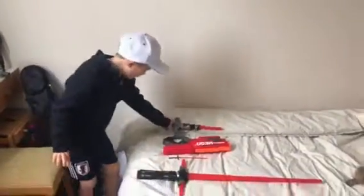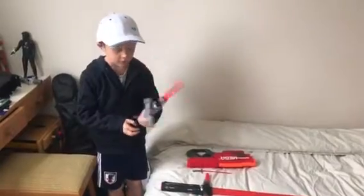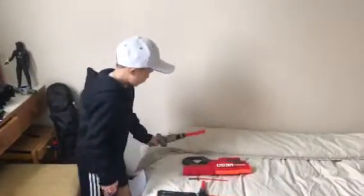So, this is my mini lightsaber. It doesn't turn on. It doesn't turn on.